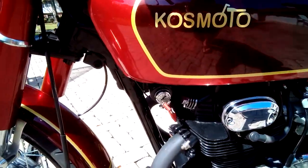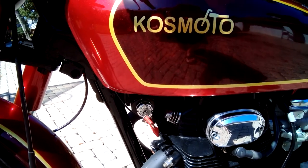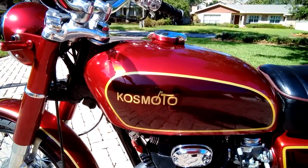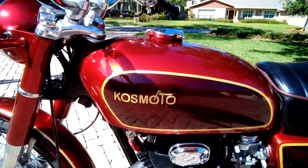Another cool feature here is these fin tappet covers — you can see them right here. These are a vintage accessory that was available back in the day but very hard to come by now.